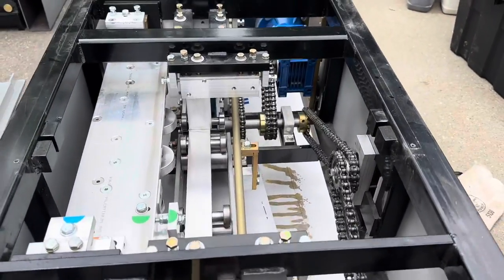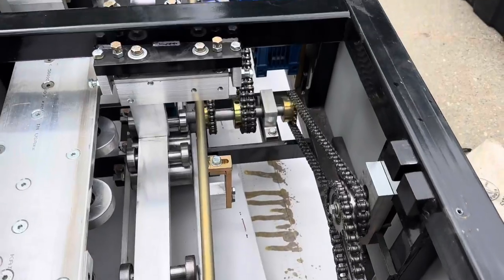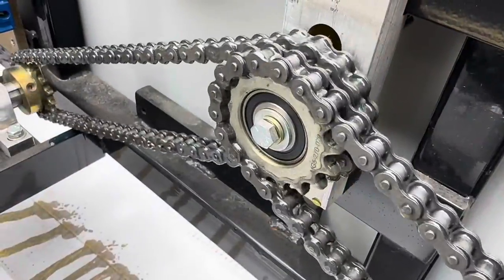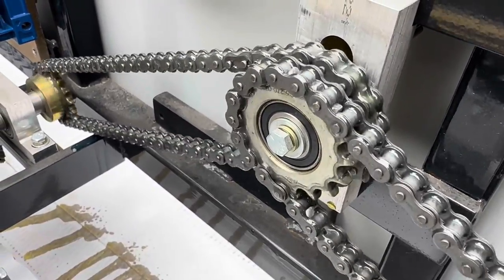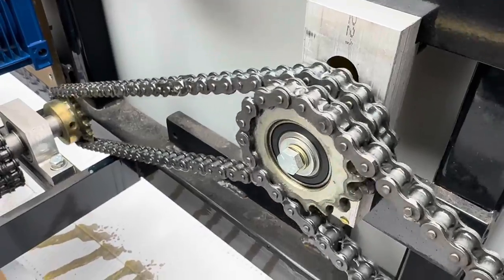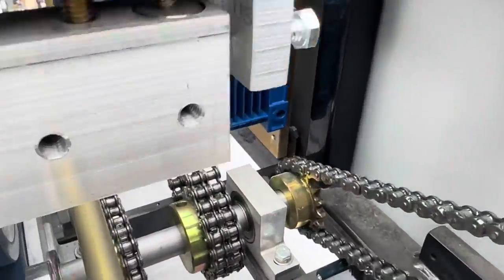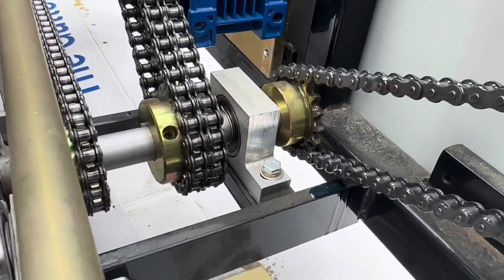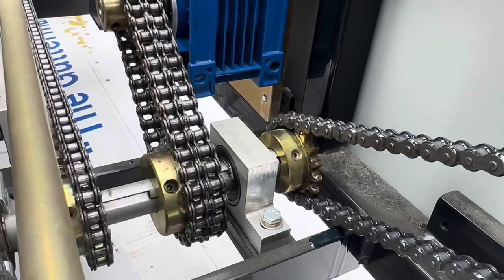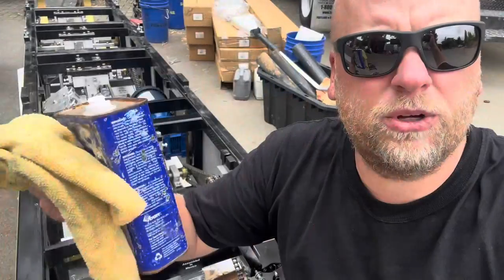This machine is gonna be ready to go. I did put some paper on the bottom so that when it's all done I can remove it and we're gonna be nice and clean. We're gonna go reverse, we're gonna go forward, make sure it's nice and lubricated. Don't stick your fingers in here — it's not gonna be fun.